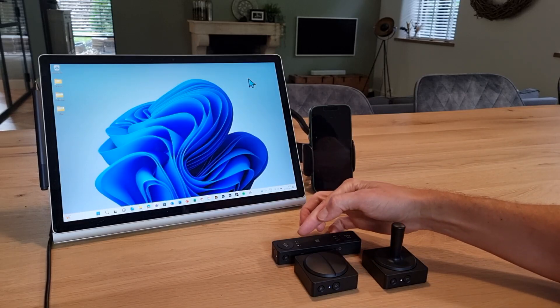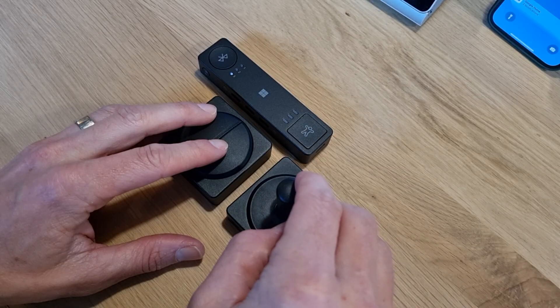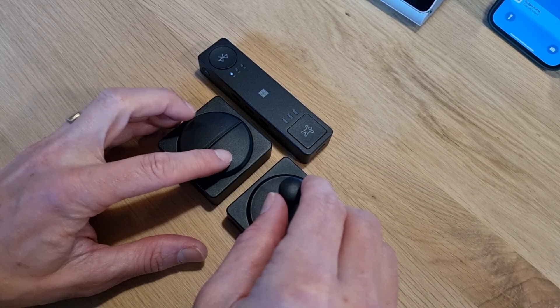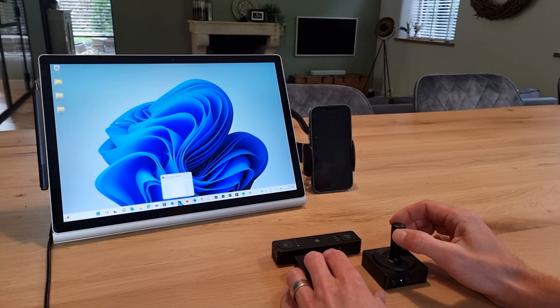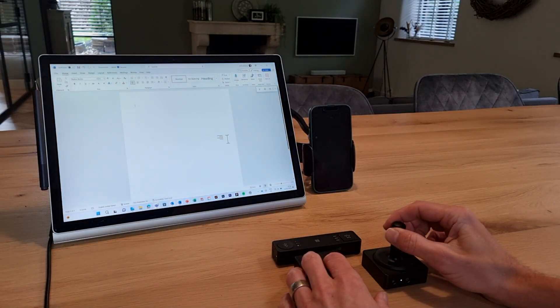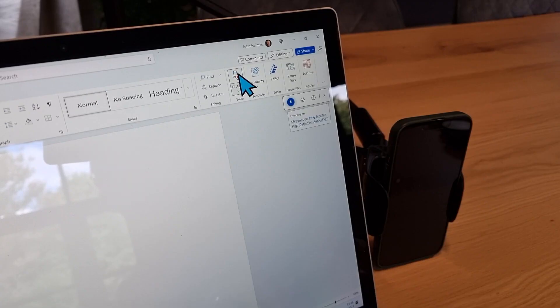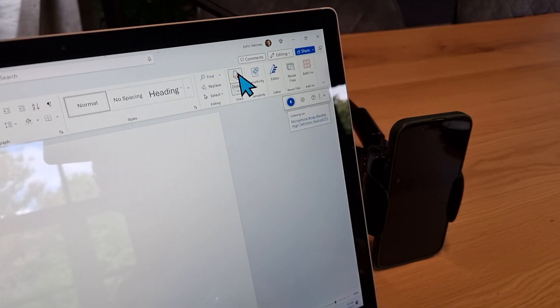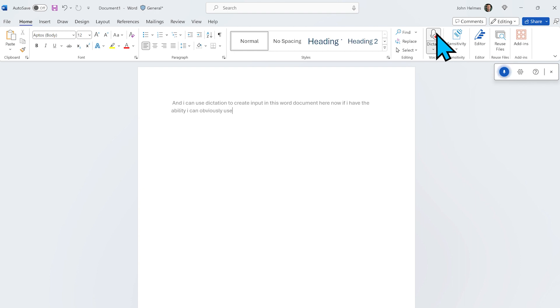We use Bluetooth connection 3 on the adaptive hub to connect to this Surface Book. Using my joystick button and my dual button I can mouse around. Now let's open Word and use another very useful functionality: dictation. I can use dictation to create input in this Word document. And if I have the ability, I can obviously use a physical keyboard, or maybe I want to use the digital on-screen keyboard as well.